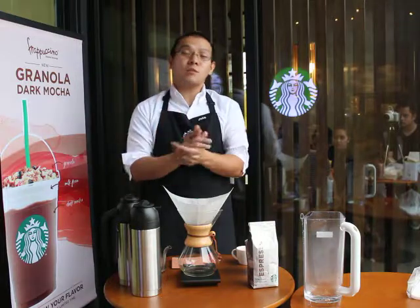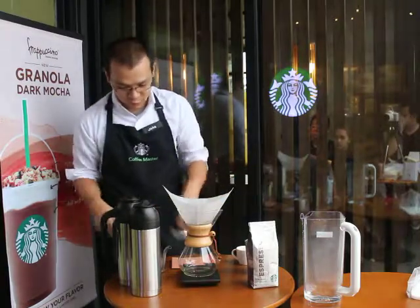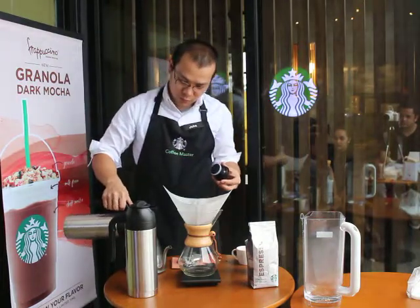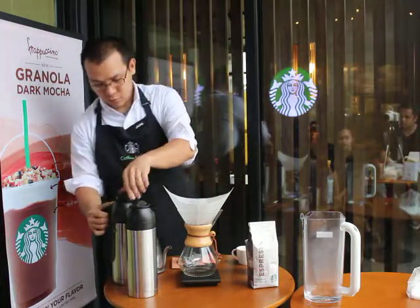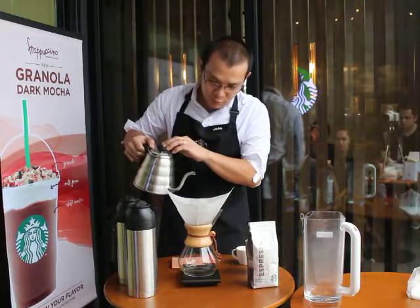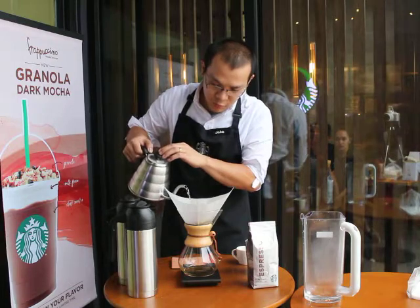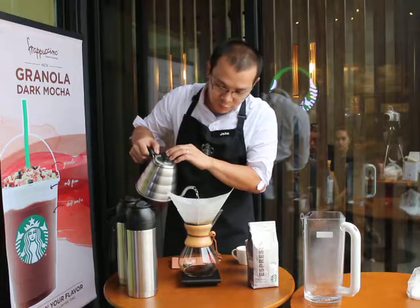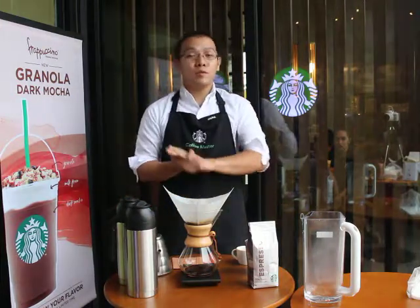Next is to pour a little amount of hot water, making sure that all the grounds are wet and well saturated. Maintain a pencil-thin stream and ensure all the grounds are wet and well saturated. Then allow our coffee to bloom for about 30 seconds.